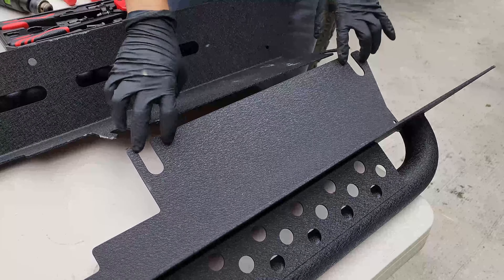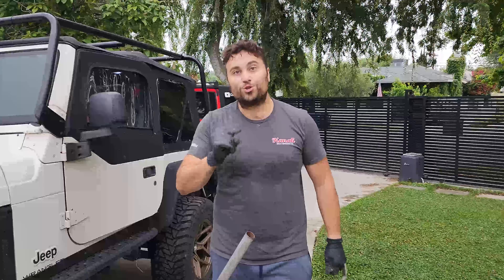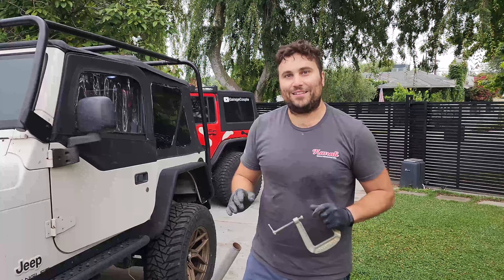Step one: you'll notice there are three body mount bolts underneath the body of the Jeep. You are going to loosen the rear two — one and two — and do that on both sides, because the part is actually going to slide and sit up in that area. Go ahead and loosen them, but don't remove them all the way. The rivets are perfectly distanced to sit right above the rear two body mounts. Either grab someone strong to lift the body, or grab a jack and a block of wood or concrete to lift the body.